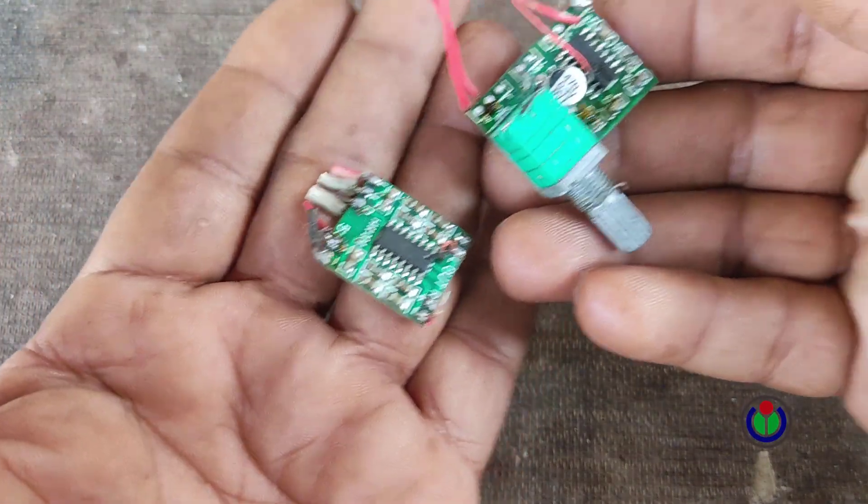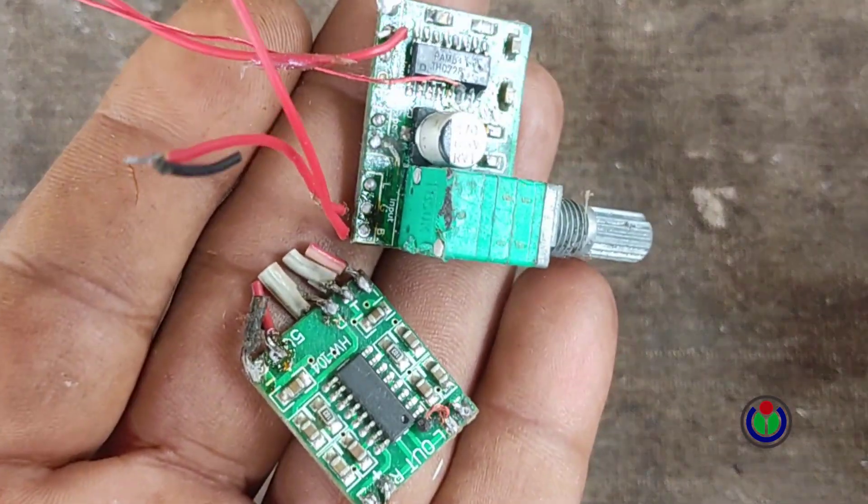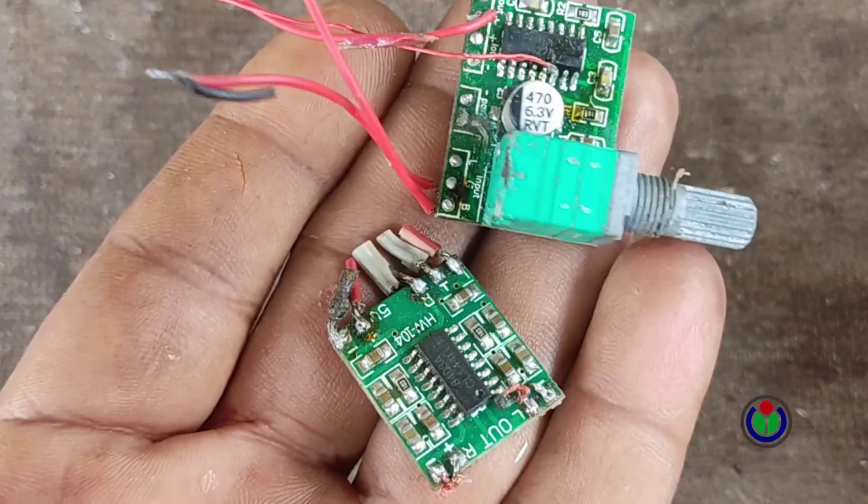Various such power amplifier modules are now available in electronics stores. I showed 2 more modules. These are known as PAM8403, 5 volt, 2 channel stereo audio amplifier.